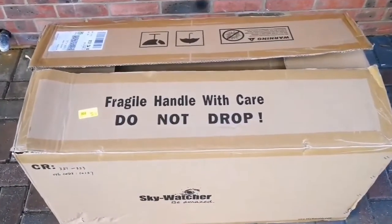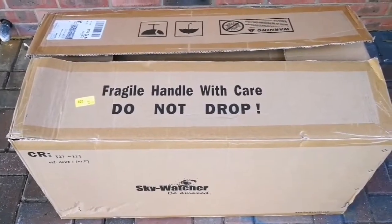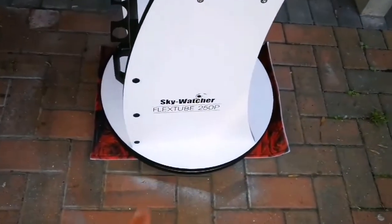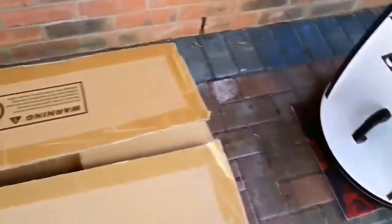This is an unboxing of a SkyWatcher FlexTube 250P telescope — a 10-inch Dobsonian. I've already set up the stand and base, that's part of the furniture. This is the actual telescope, the optical tube. The thing about this tube which made me order one was that it is a Dobsonian and at the same time it is quite compact.